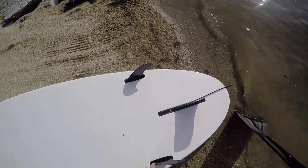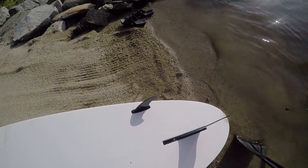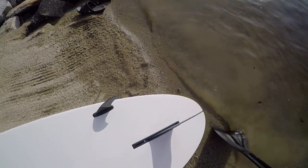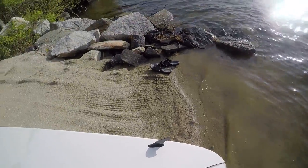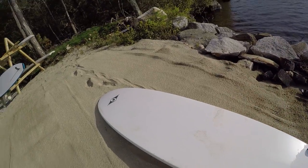I ended up saving some money there. It comes with a couple of little screws and they give you a little screwdriver to screw that in. These are pretty stable. If you want one fin, it's great for paddleboarding. Three fins are going to give you more control when surfing.